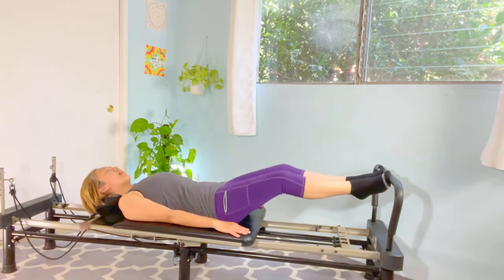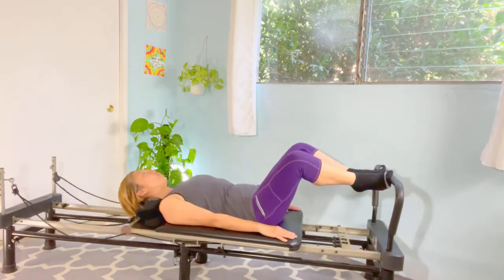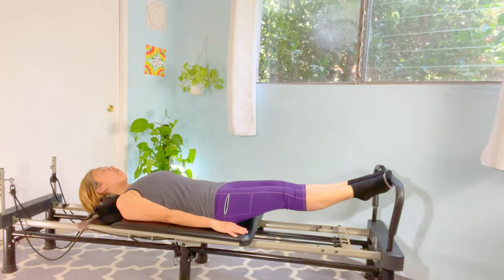Hips together. Reps four and five: and two, and three, and up. Hold — squeeze the thighs. Five, four, three, two, one. Bend.